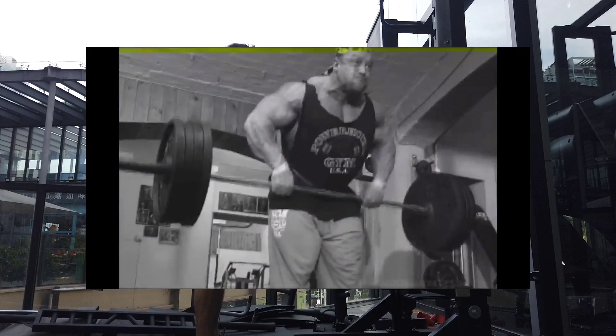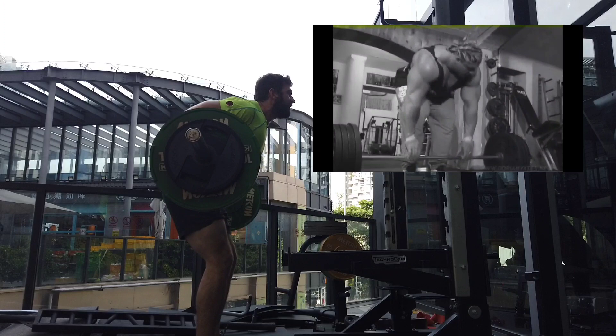What's up everyone? Today we're talking about the Yates row. This is one of my favorite back exercises and we're going to talk about what it is, why you should be doing it in your training, and which muscles it targets.